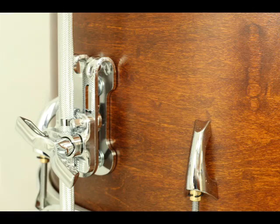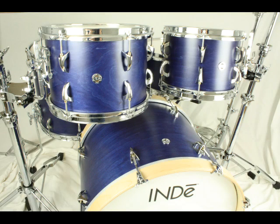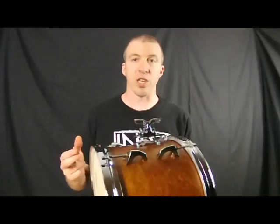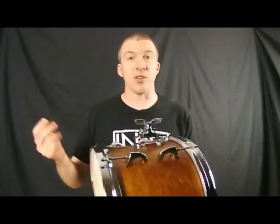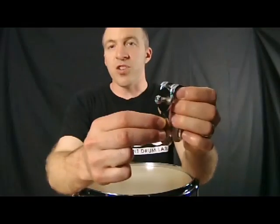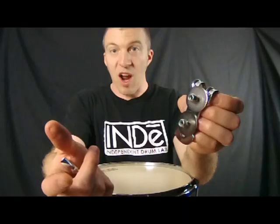On the Indy Drums we use these to mount floor tom legs, bass drum spurs, and also support mounted toms. They are also available aftermarket to upgrade existing drums, or if you're building a new set they're a great option for making your drums sound as good as possible. The adjustable hole spacing allows you to upgrade just about any drum that has an existing bracket.